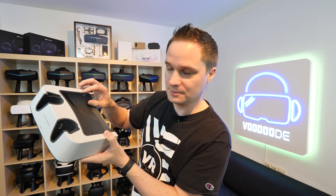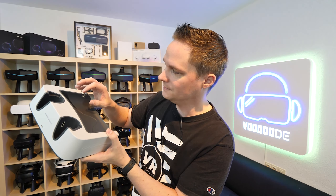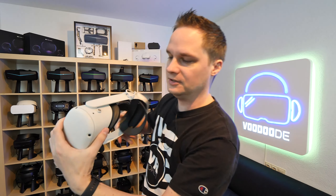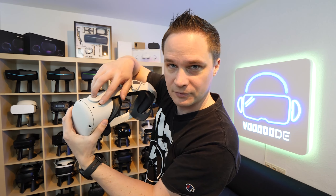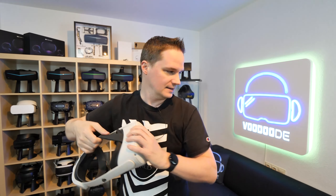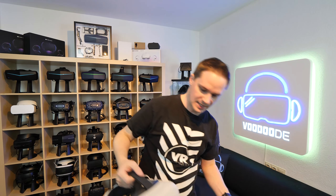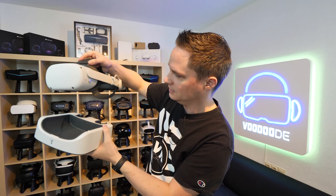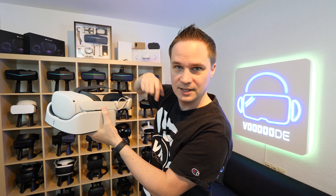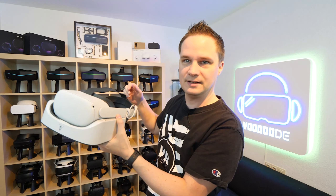Here we have the charging port for the headset — it's magnetic. I will show you how that works. Here's the charging port for the Quest 2, and you get this little magnetic pin. You just put it inside the charging port and leave it there, and then — zack — it snaps to the magnetic charging port and it will just charge. That's really nice.